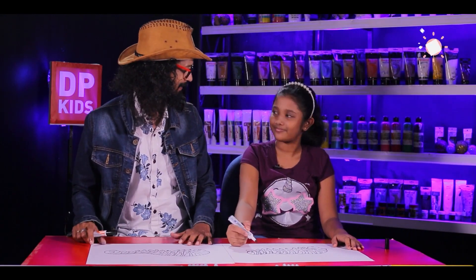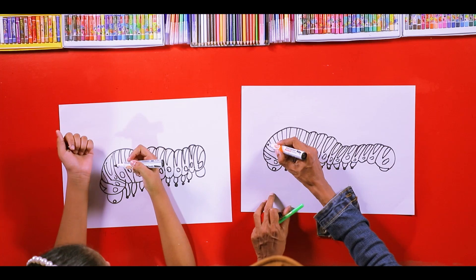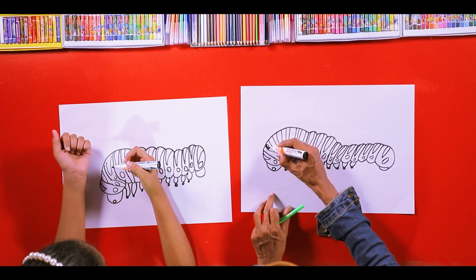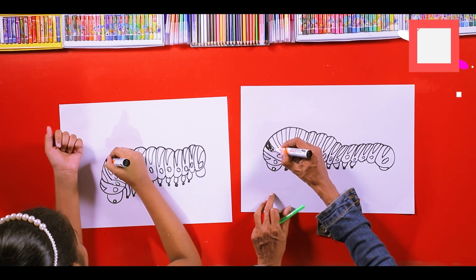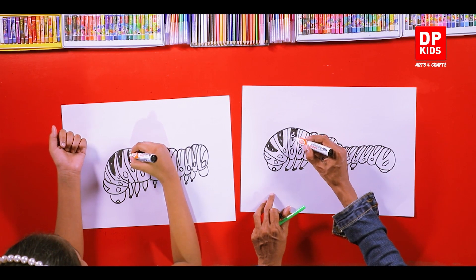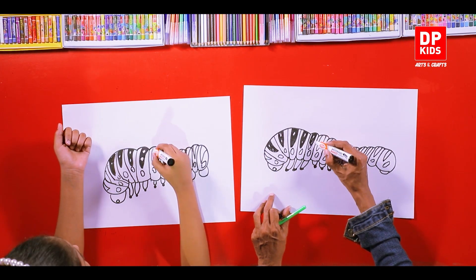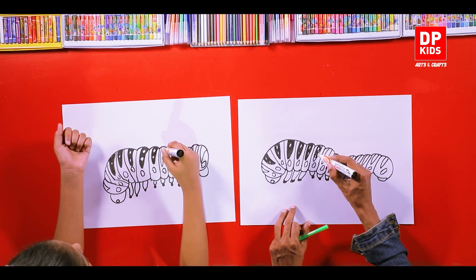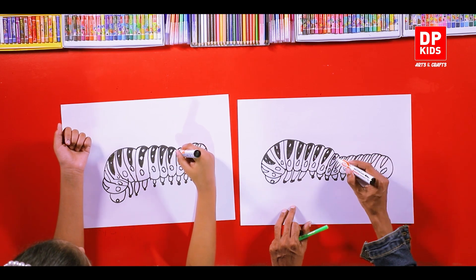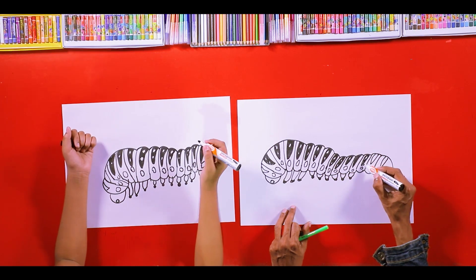Yes, we've done it. Now we have to color it. Shall we? We'll use a few colors. We can use black too first — there's a bit of an effect when you do that first. We'll do the coloring for the next episode.